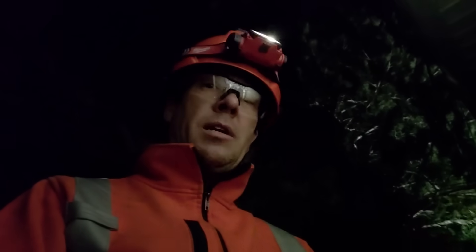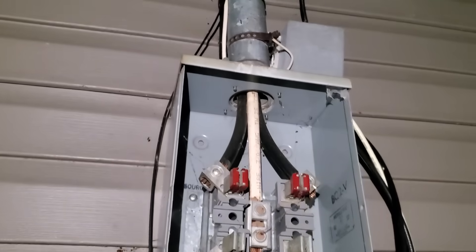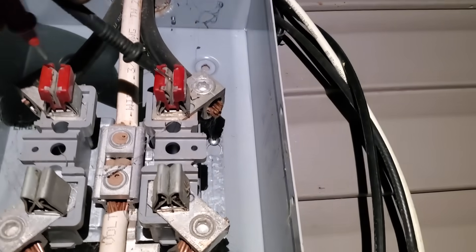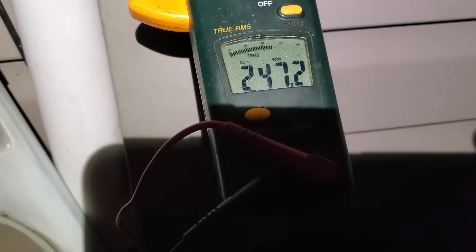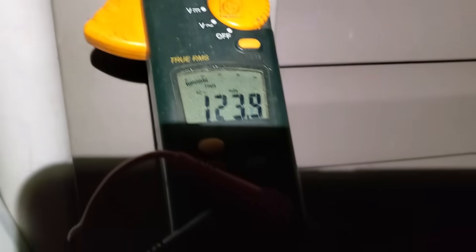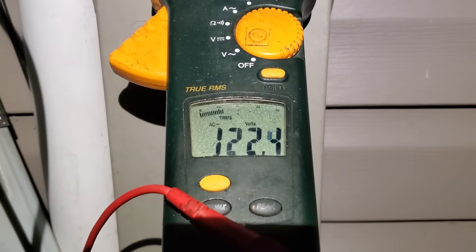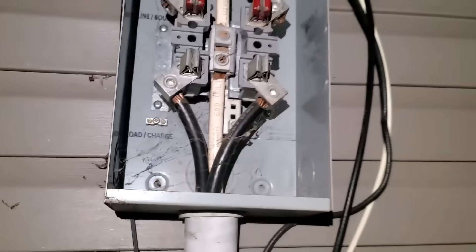First thing you want to do is remove the meter and the cover so you can access the wires behind the meter. We're going to check for voltage using our voltmeter. We'll check across our two hot lugs — our 240 — and we've got 247V. With no load on, we should expect to see about 122–123 volts per hot. We check our left hot and we've got 123.8 volts, and the right side we've got 122.4.